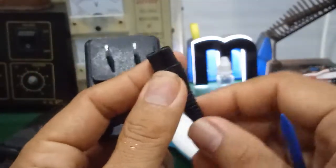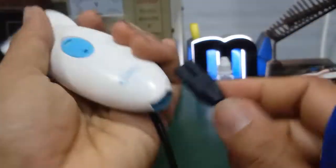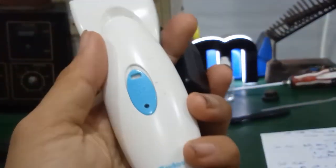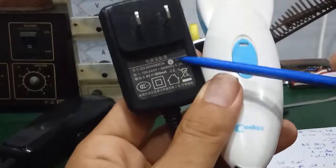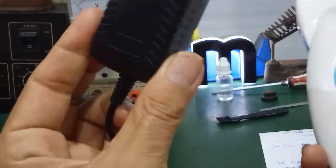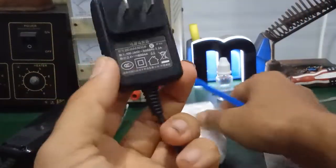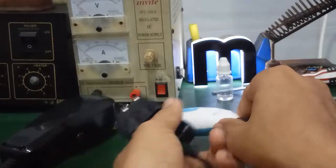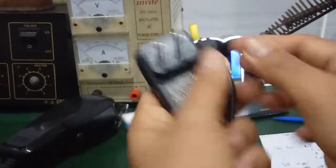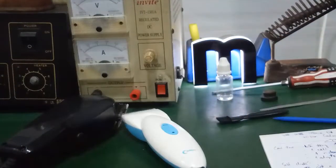Cái đắc cắm sạc này có một chiều, cắm ngược lại sẽ không khớp. Về cấu tạo, cục sạc này giống như cục sạc điện thoại, là một mạch nguồn switching dùng biến áp xung bên trong. Và đây là những hư hỏng thường thấy khi các bạn sử dụng tông đơ này.